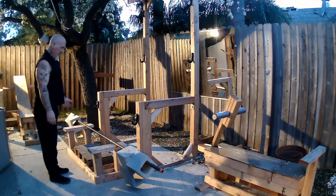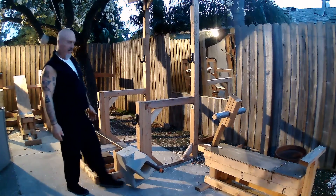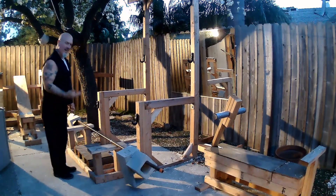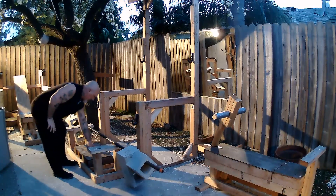I had to build a platform that would keep the center blocks from slamming under the concrete, but also keep it at the 9-inch regulation height of an Olympic barbell. So from here to here.